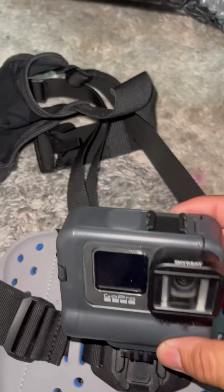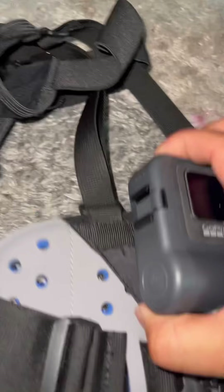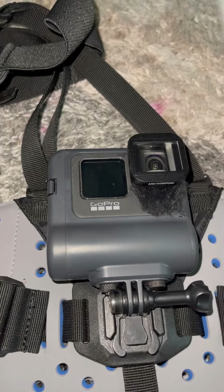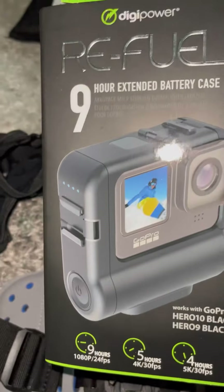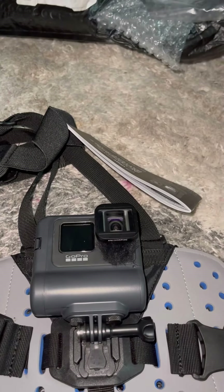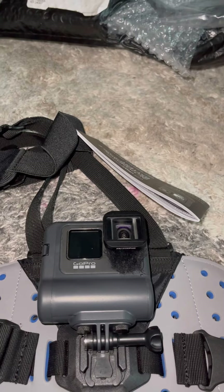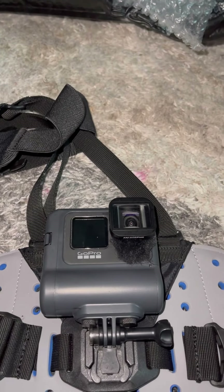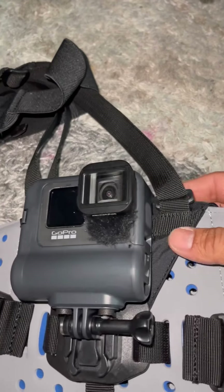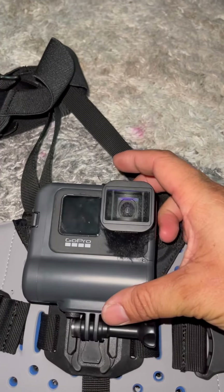It has rubber buttons, kind of like the media mod. I don't think this is an actual genuine GoPro product — the brand is Digi Power, so it's aftermarket. I know people complain about the heat these may create; I'm aware of that because it's hot and I work in hot elements, so even my phone gets hot and shuts down. This is something I'll be cautious of.